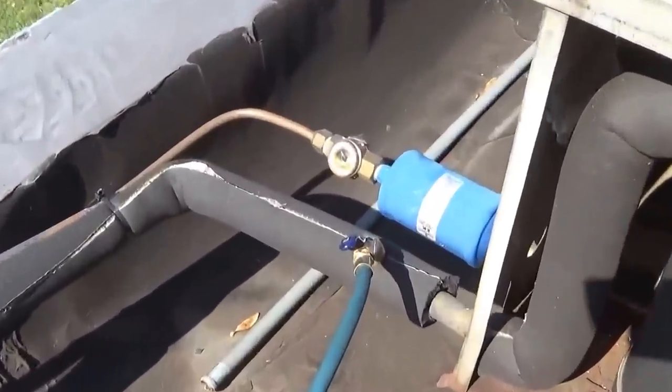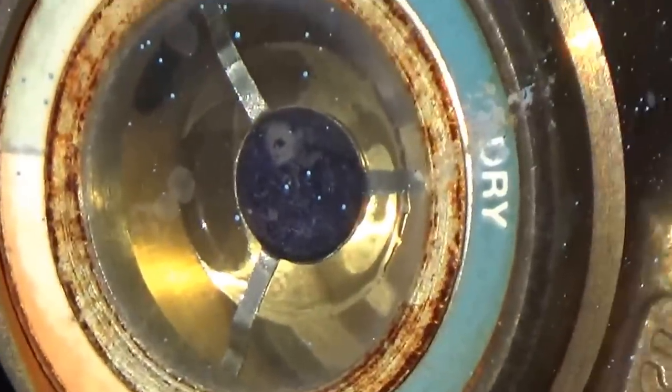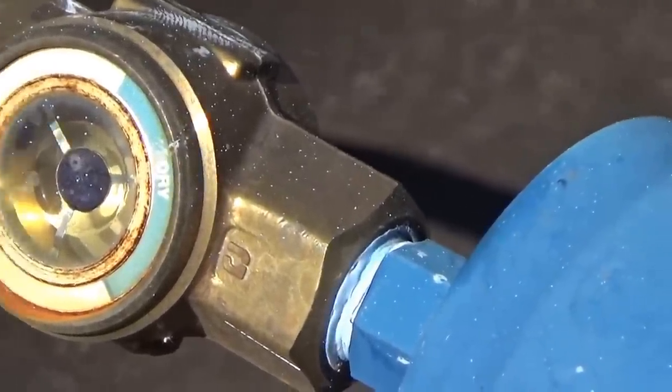A good thing I'm happy to see is that dot in the sight glass — it's really dark purple, which is very good for an alcohol-type sight glass. It means the system is very dry.